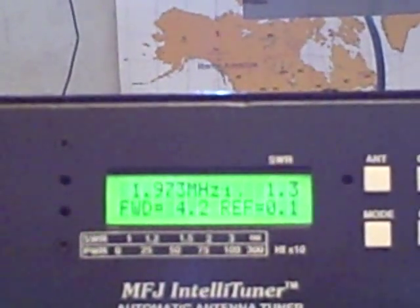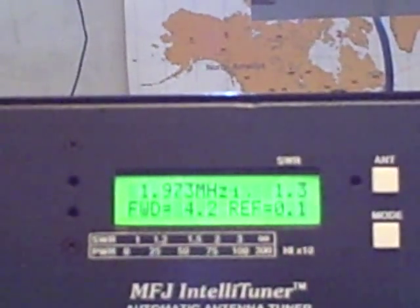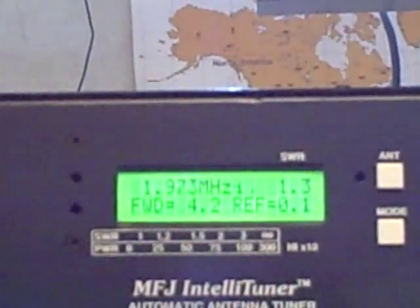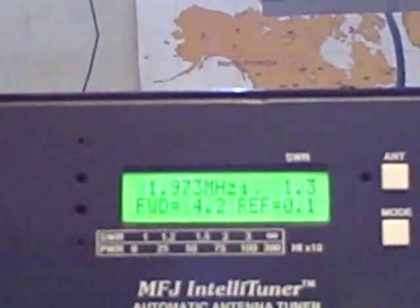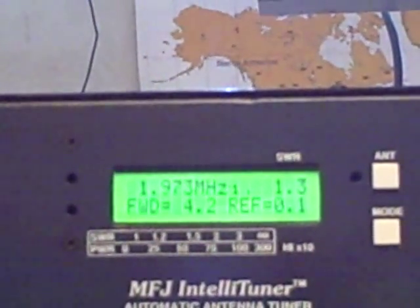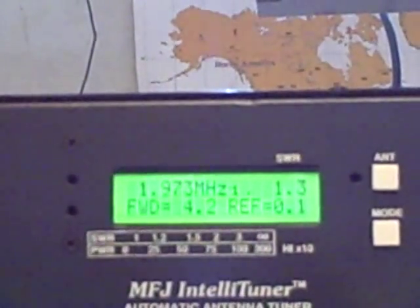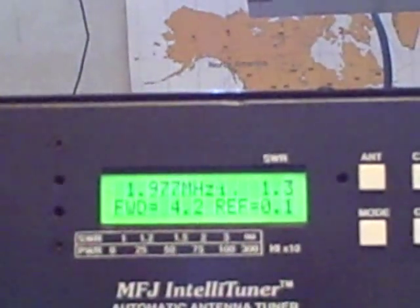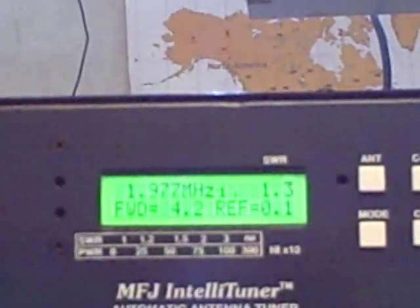So let's go to a different band now — let's go to 15 meters. Let me ID K9MQ. So we're going to hit the tune button. In that case I had the power turned down, let me turn it back up. It takes about 10 watts or so for the tuner to activate.